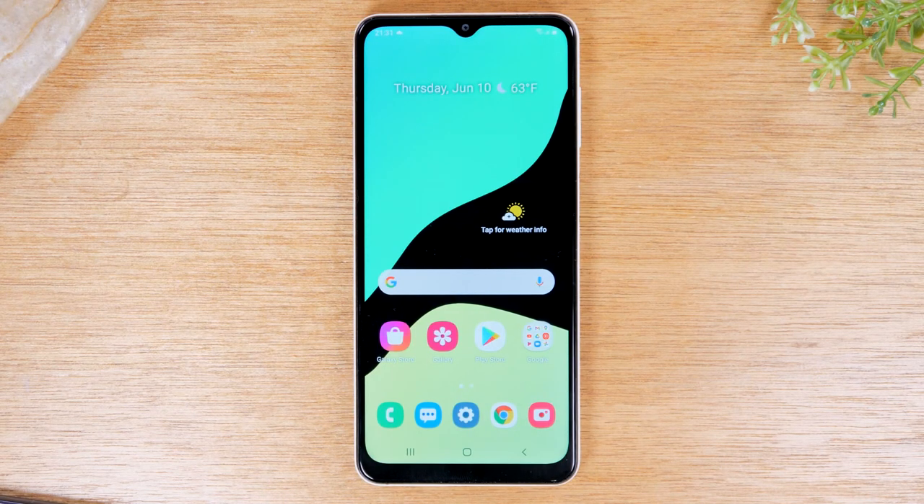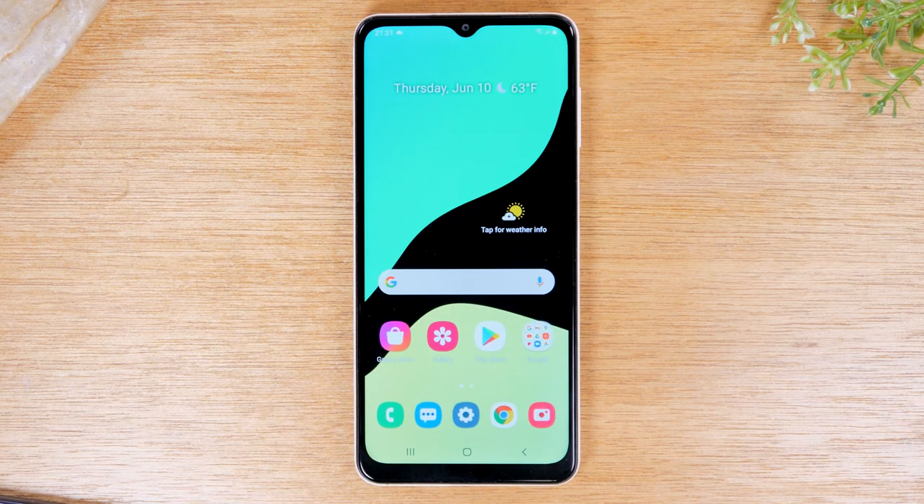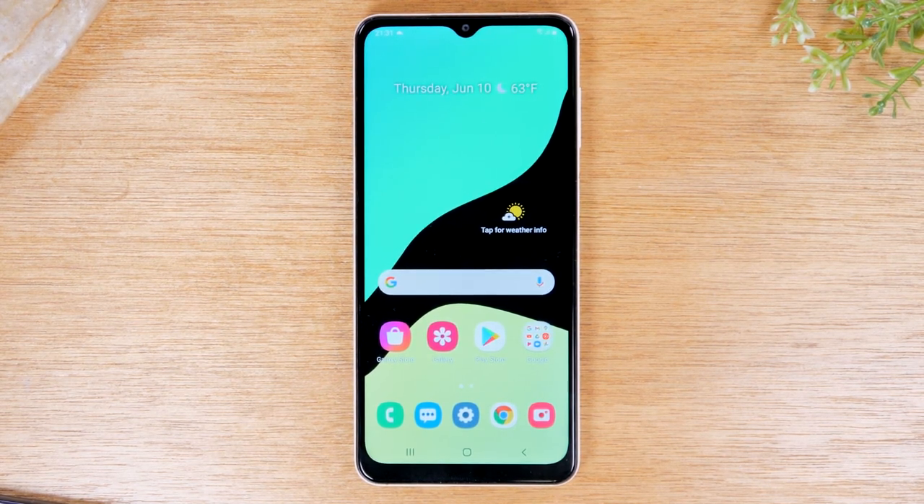In this video, we're going over how to use the Samsung Galaxy A12 for beginners. Thank you for joining us today. If you want to stay up to date on all the mobile technology coming out and learn cool tips, tricks, and hidden features, make sure you hit that subscribe button down below and tap the bell to turn on post notifications. Today we're going to go over how to use the Samsung Galaxy A12 for beginners, and we'll also show you how to set up the fingerprint sensor so you can unlock the phone using your finger. Let's jump right in.